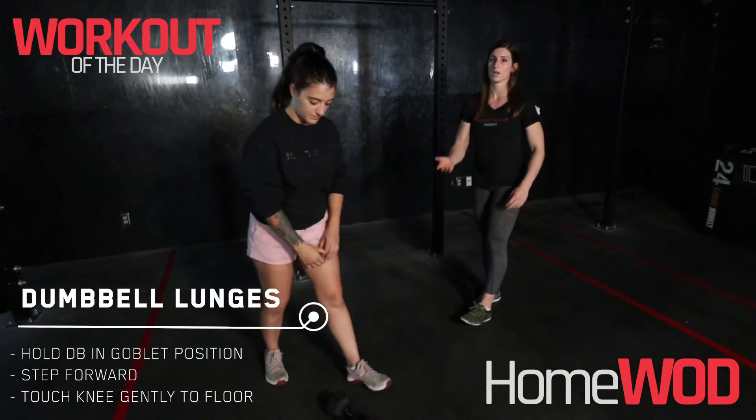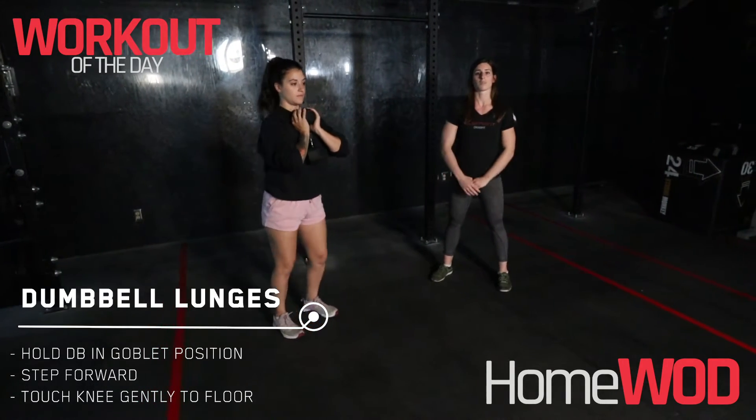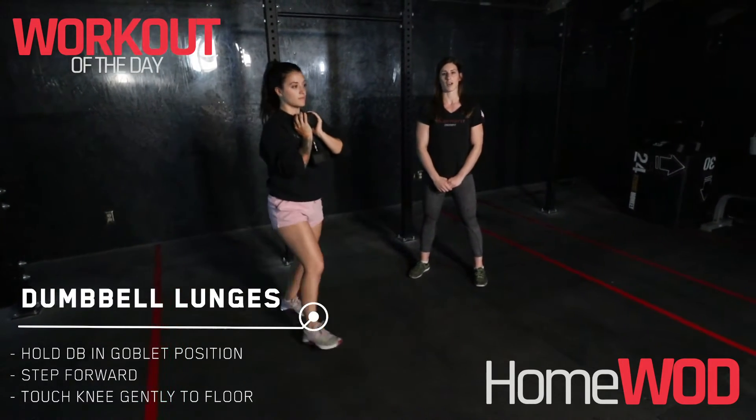For those lunges, we're going to grab one dumbbell, pop it here in a goblet position up on our chest, and we're going to step forward with that back knee gently touching the ground.